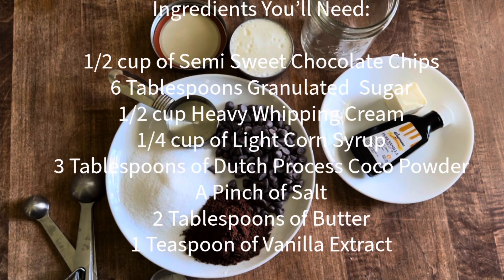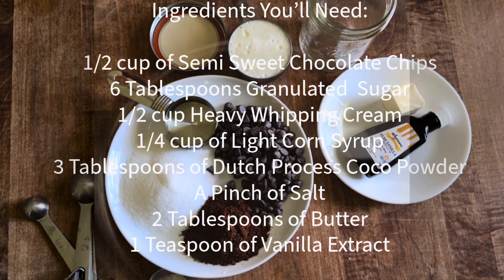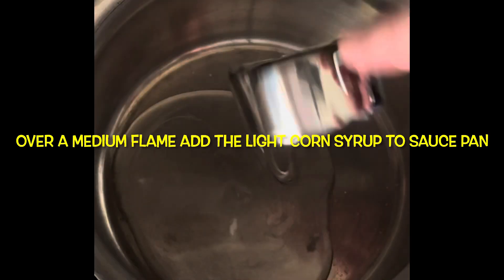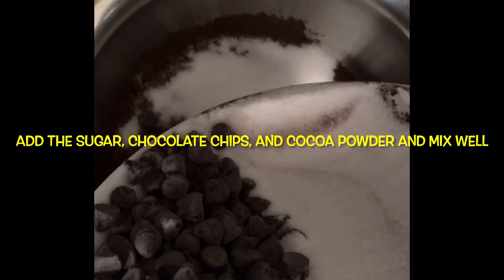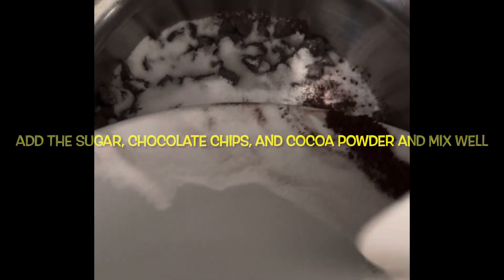You'll also need a pinch of salt, two tablespoons of butter, and one teaspoon of vanilla extract. Over a medium flame, add the corn syrup, then add the sugar, chocolate chips, and cocoa powder and mix well.